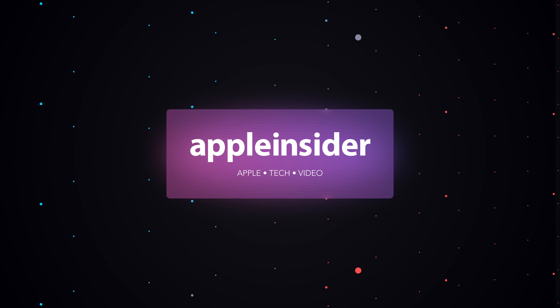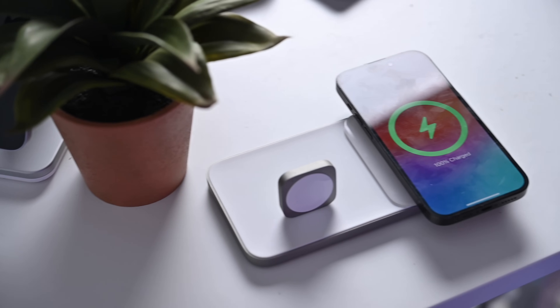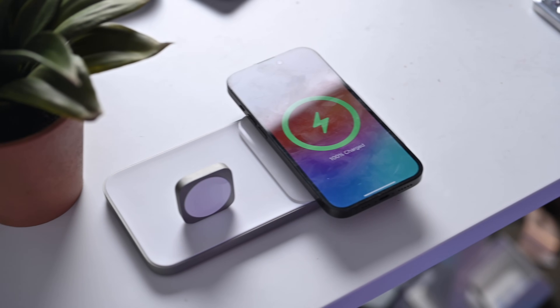What is the difference between Qi, Qi 2, and Apple MagSafe? Welcome everybody to Apple Insider. It is Andrew here, and I'm going to break down all the differences between Qi, Qi 2, and Apple MagSafe. I'm going to break this video into multiple sections, going through the basics of Qi versus MagSafe, Qi 2 versus MagSafe, what devices are supported, and which chargers you should be buying for your iPhone. Let's kick things off with what is the difference between regular Qi and Apple MagSafe.